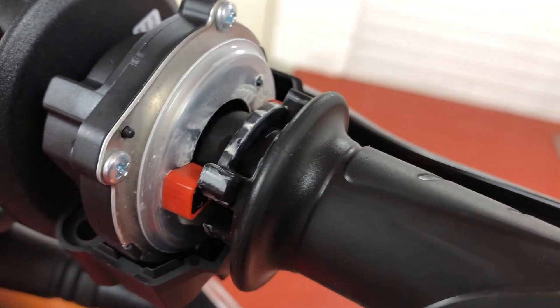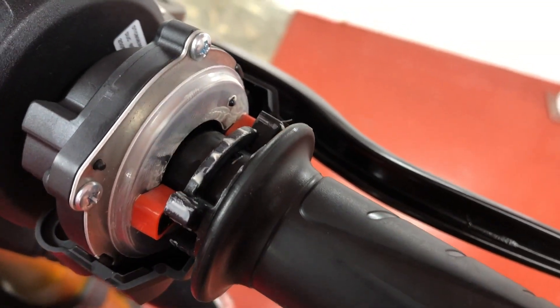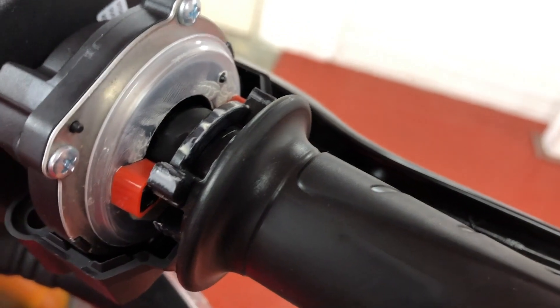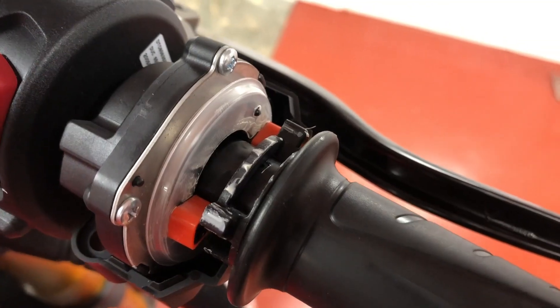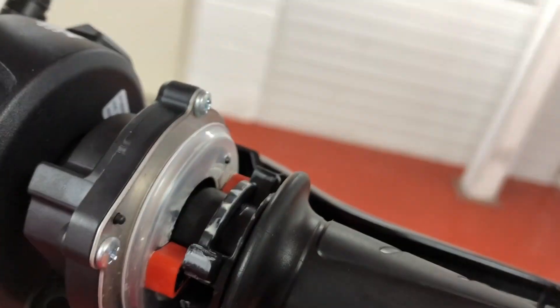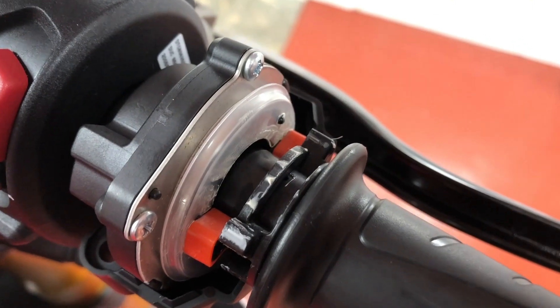Here we're fitting the throttle spacers — basically what that does is take up a lot of the slack from the throttle and makes it a lot more responsive. Easy job — I even did this myself. Thanks again to the guys at Speedo Angels, who import these from Throttle Spacers in America. The best mod for 30 odd quid.